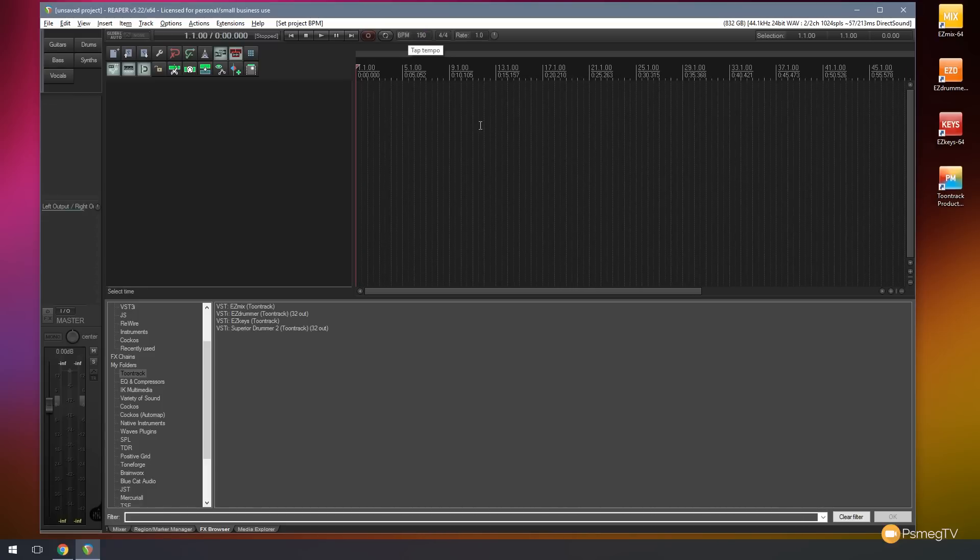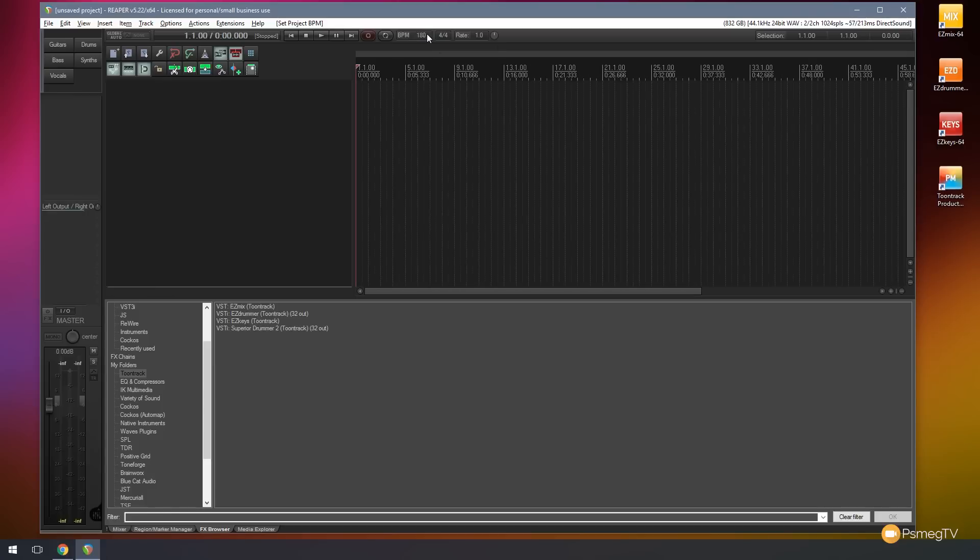What I need to do is just tap with my left mouse button roughly in time where I want it to be. As I tap, my timing changes and I get close to where I want it to be and everything else adjusts accordingly. I know this needs to be 180 or around 180, so we'll use that as our starting point. So there's our BPM set down to start off with.